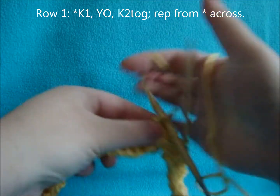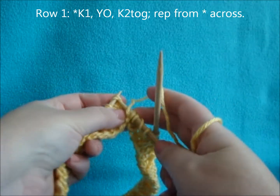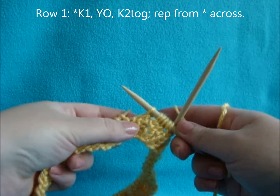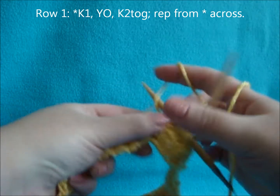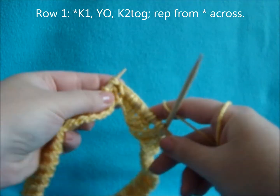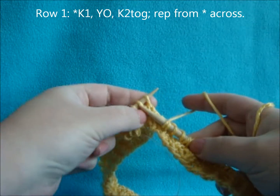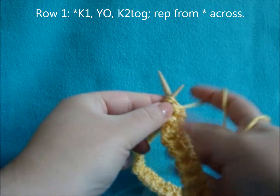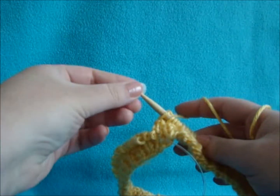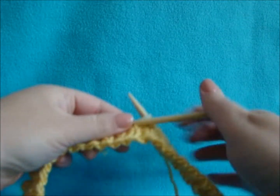So it's knit 1, yarn over, knit 2 together, repeated across. When you get to the end of your row, just knit the final stitch and add your stitch marker. You've done row one of the pattern part of the hat and transferred to your size 9 needles.